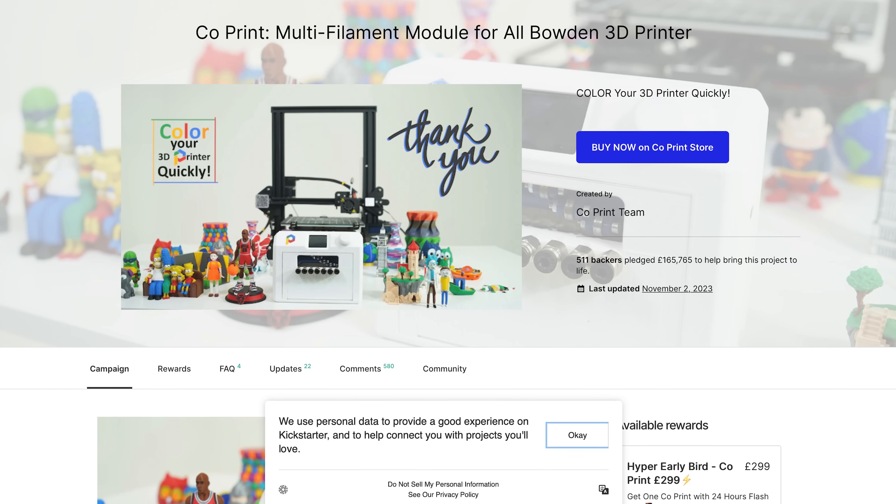We're at Formnext 2023 at the CoPrint booth. This is exciting because a lot of people are really interested in CoPrint. I know you have a Kickstarter — you're a hardware startup and I love seeing that.